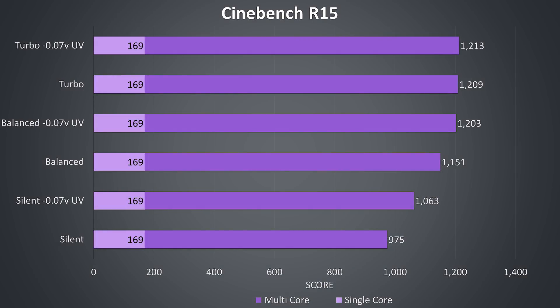To demonstrate how this translates into performance, here are some Cinebench CPU benchmarks. There's no difference to the single-core results, as this isn't enough load to cause any throttling. The results otherwise closely match the CPU-only clock speeds shown previously.